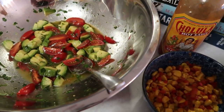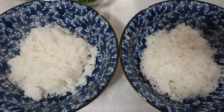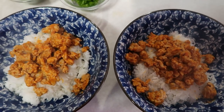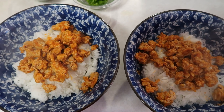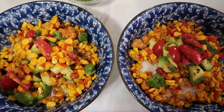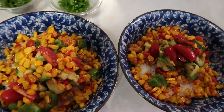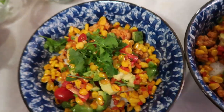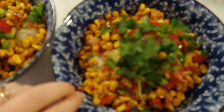All right, so we have our rice — next we're going to add our turkey, then our tomato and avocado mixture, then our corn and red pepper mixture. Now we're going to garnish with some scallions and cilantro.